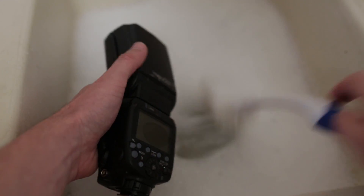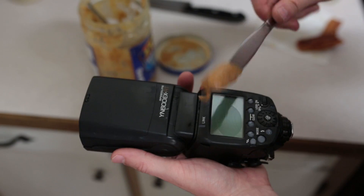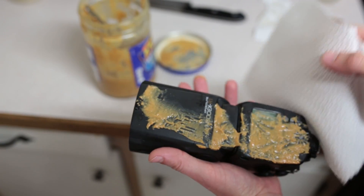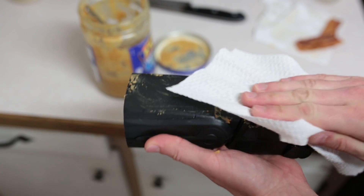Step 3: Give it a quick wash in warm, soapy water. Step 4: Give it a generous but even coat of peanut butter, making sure to fill the cracks. Step 5: Wipe it down to remove the excess peanut butter. You might consider giving it a second wash.